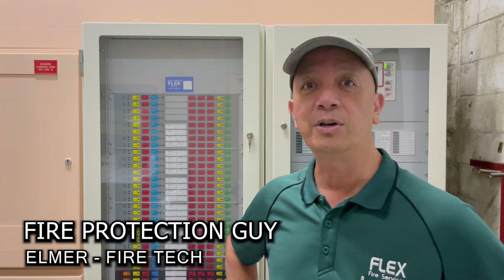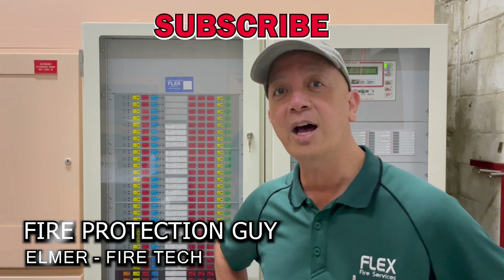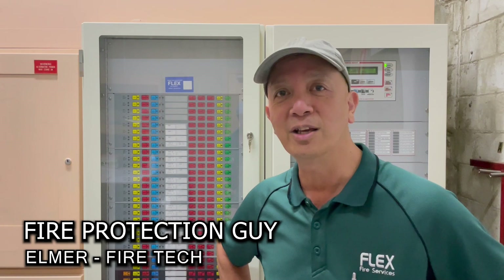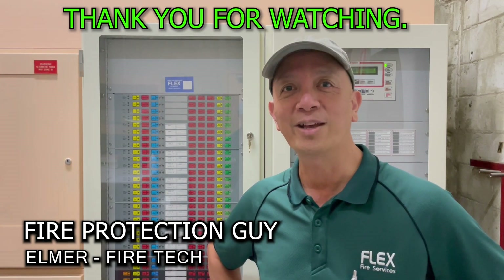This is Elmer, your fire protection guy. I'll see you next time. I hope you learned something in this video. Don't forget to subscribe.